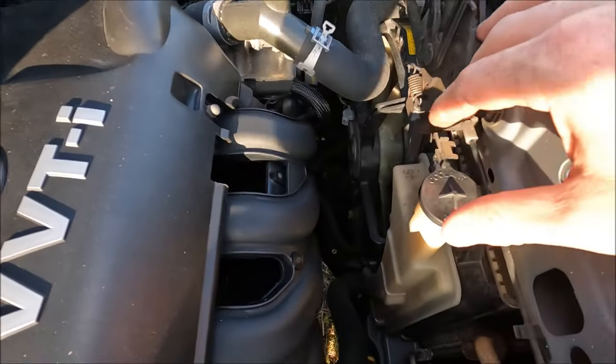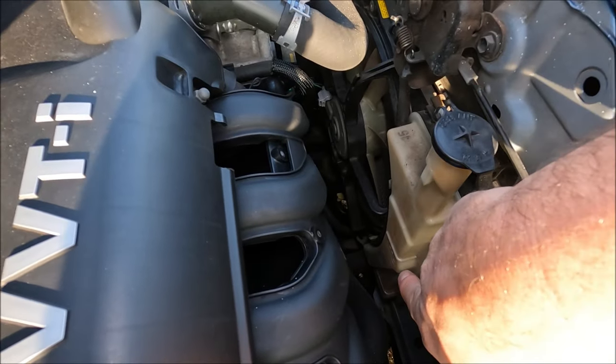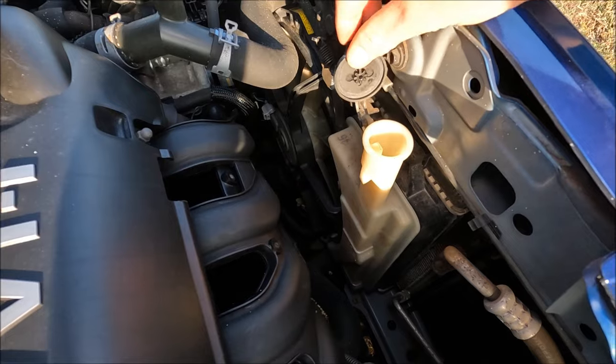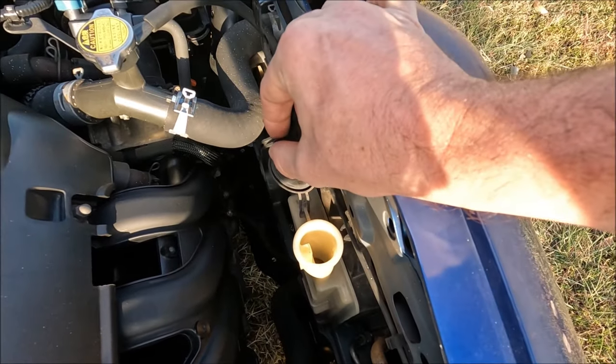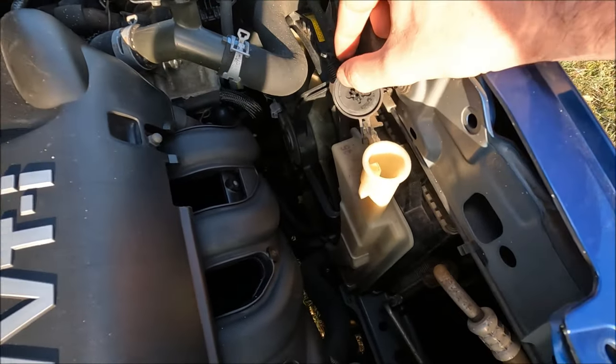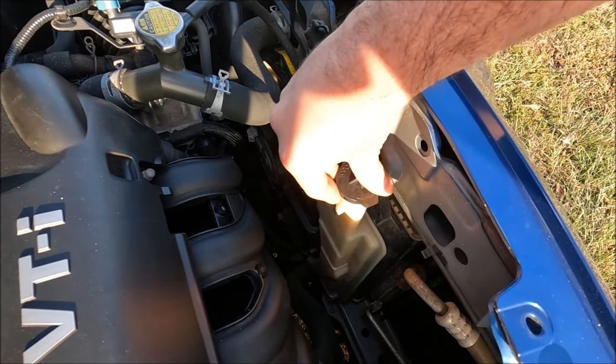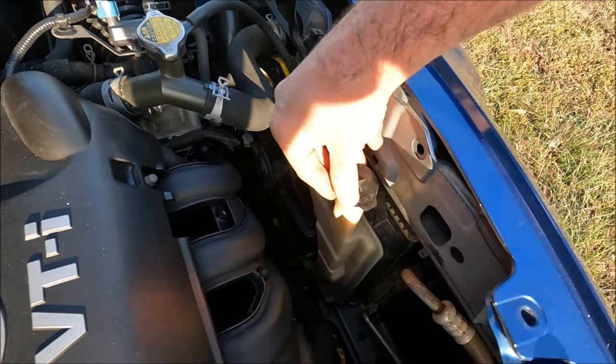This is our coolant reservoir — you'll notice just down there we've got a minimum and a maximum line, and actually on this model it's pretty low, so we need to go ahead and top that up. Do make sure you use the correct coolant; coolant is often colour-coded — you get blue, green, or pink — so just check which one your model uses.